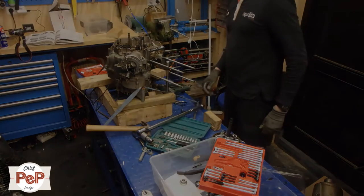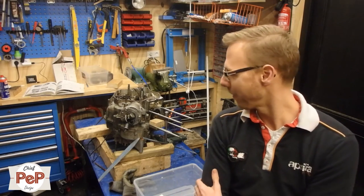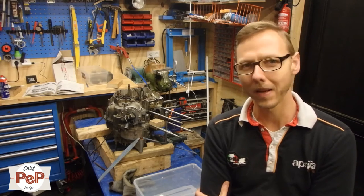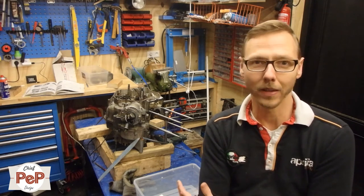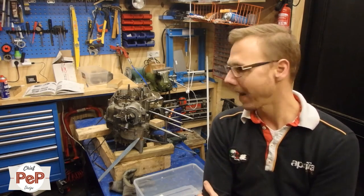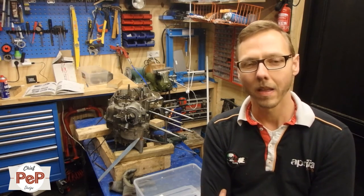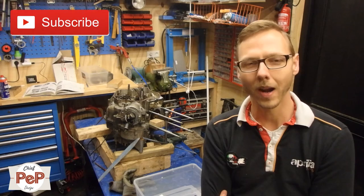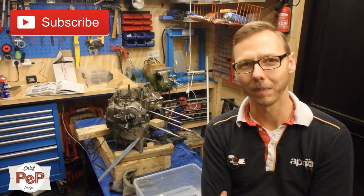Thank you all for watching. I know that stuff isn't always going to be as easy as it looks — this is just how it is in practice. Next time I can continue with disassembling my engine. Thank you for watching, please subscribe, and leave your comments in the section below. Thank you, bye!